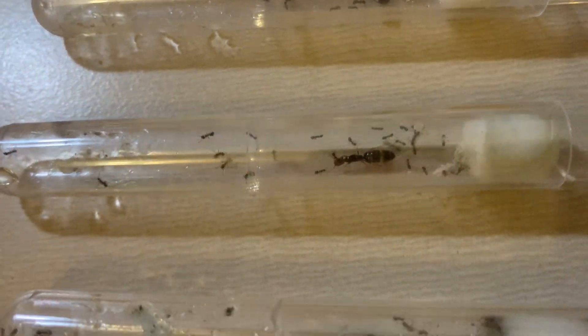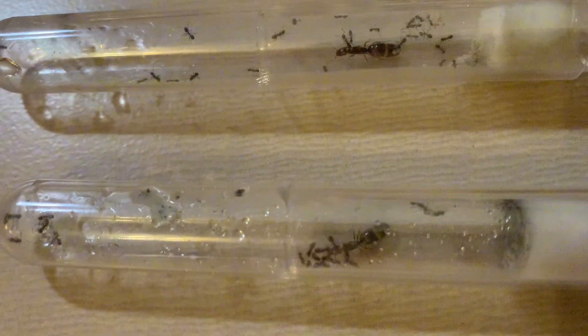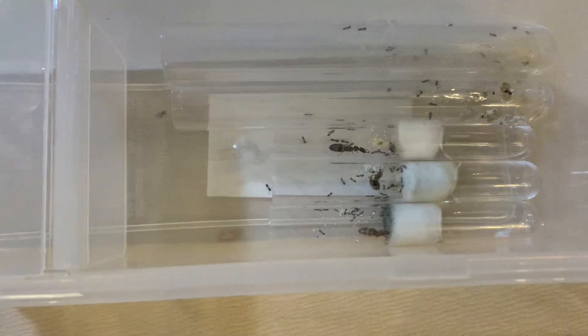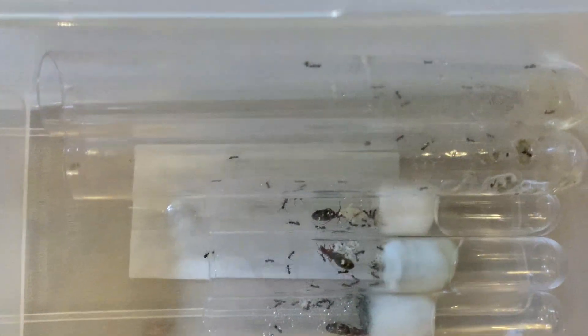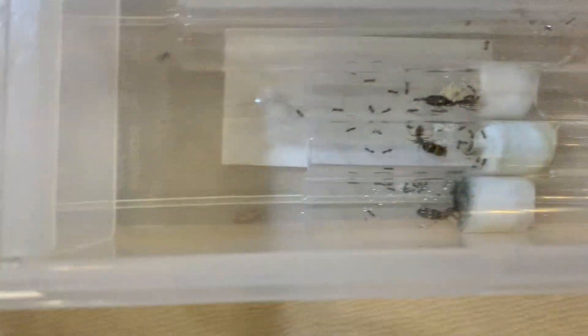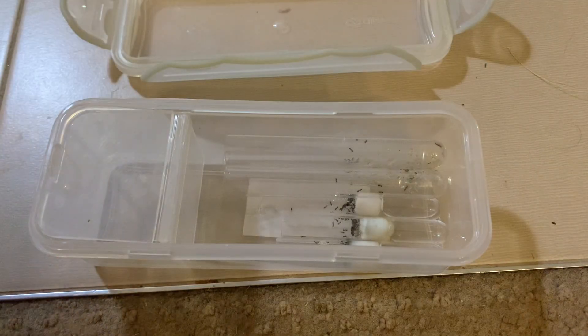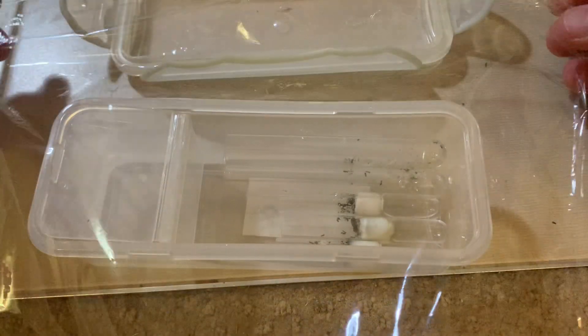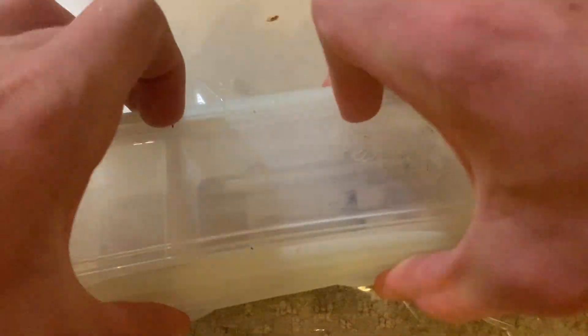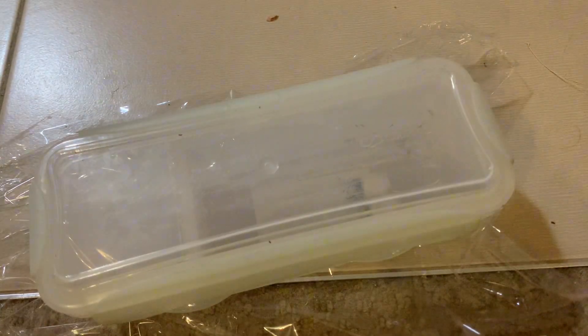So I came up with an idea to put them all in one container and see what would happen. At first glance it seemed fine, but I will update you if anything changes in the future, so stick around. To ensure the ants would not escape, I got some glad wrap and put it over the top of the container before putting a lid on, as these ants are tiny.